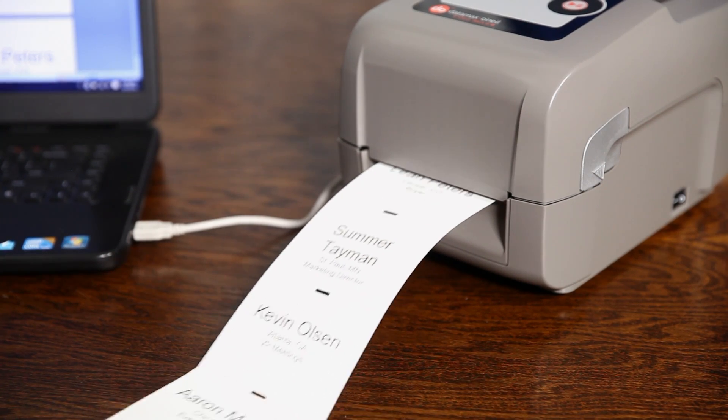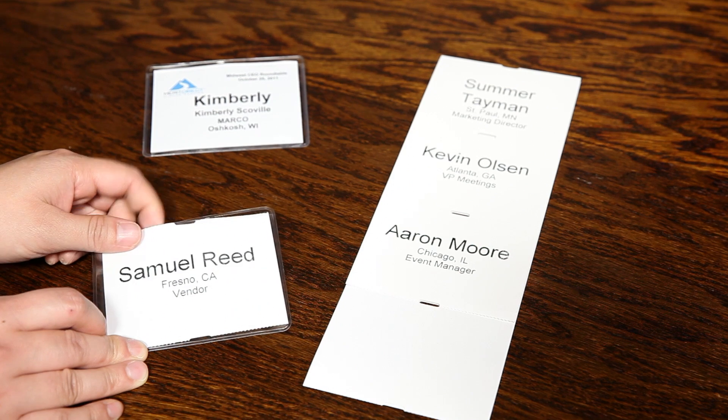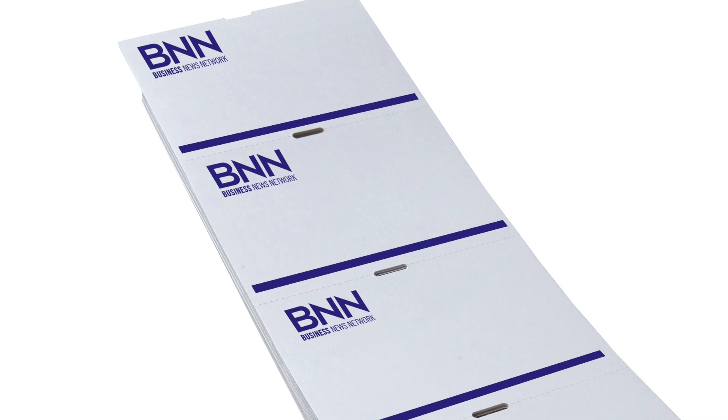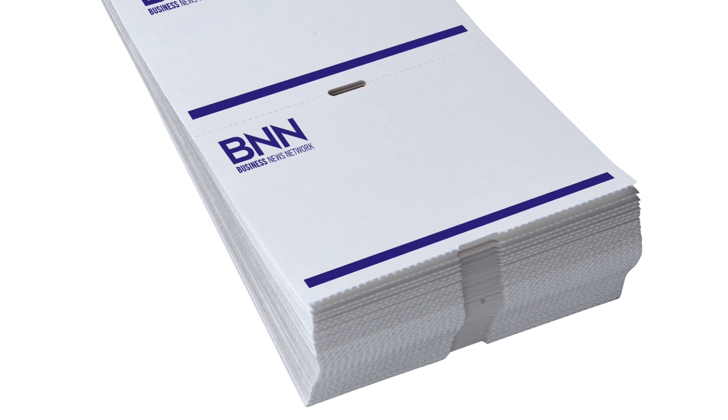It prints as fast as one tag per second, so you can have your professional-looking name tags ready at a moment's notice. Marco provides blank 3x4 fan-fold stock, but for a personalized touch, you can order fan-fold stock that is fully customized with your organization's artwork and logo.